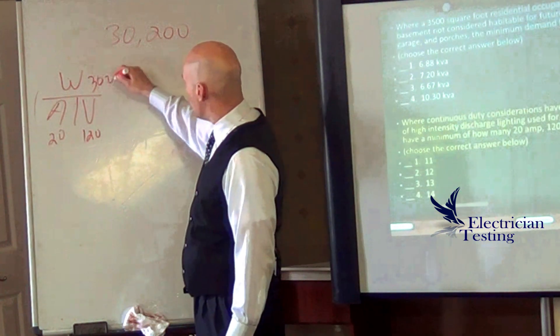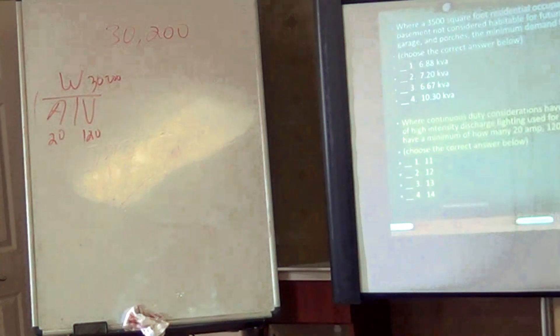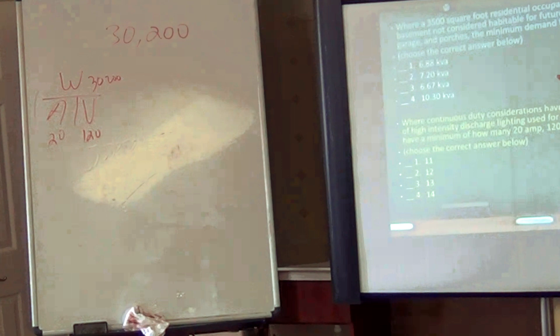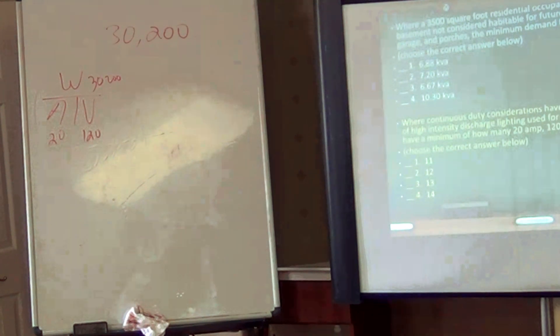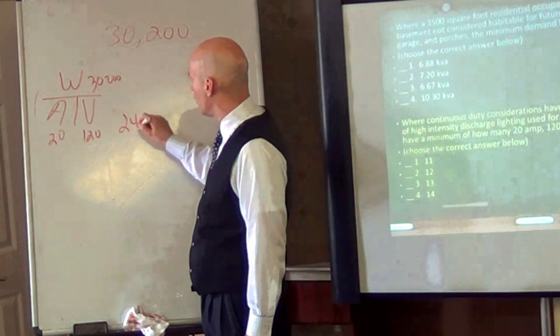We've got 30,200 watts or volt-amps — same difference, interchangeable — on the top. Now the combination of the two on the bottom should equal the one on the top, and in this case we're really looking at several of the point calculations together. So if I multiply the two on the bottom and divide them into the top, it's going to tell me the minimum number of those I'd have to have. We've got 30,200 — 13 points.